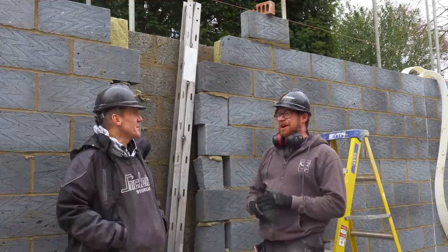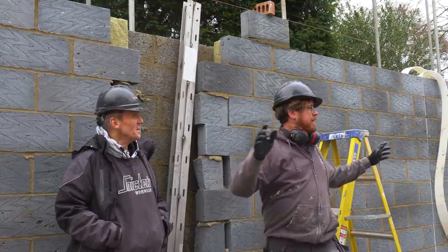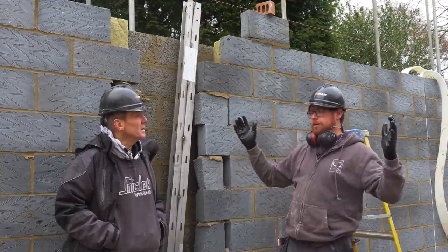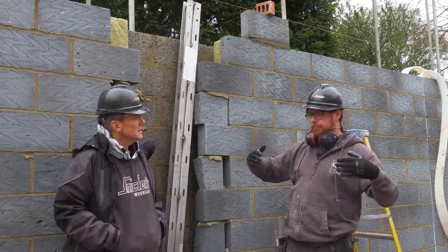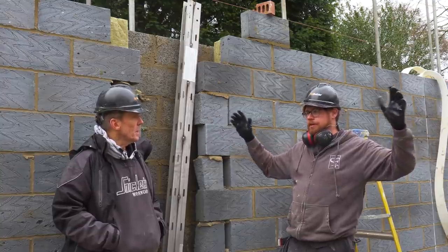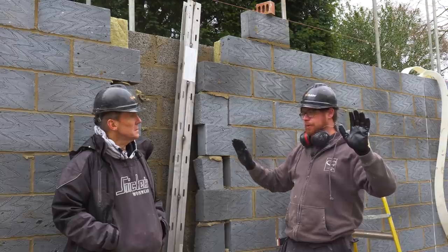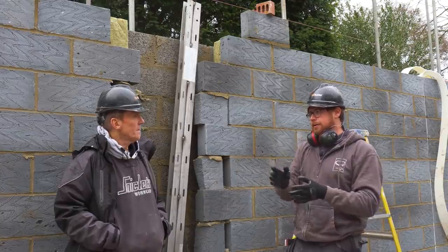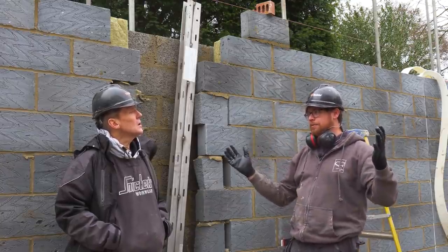They're also going to put some in the ends of the building as well — that was another one that popped up. It's to do with the size of the window openings and the panel left underneath, because of the length from corner to corner — the engineer's saying that's now prone to being pushed around by the wind as there are no walls coming off it. But because there's a window there, you can't put the post right up the centre, so we've now got to put two in, one on either side of the window.